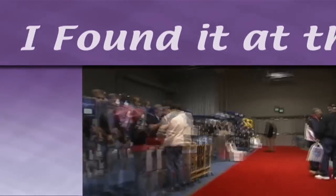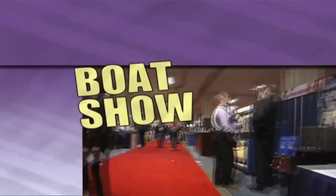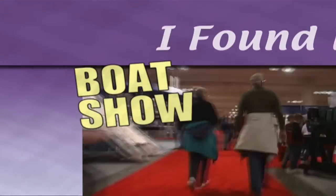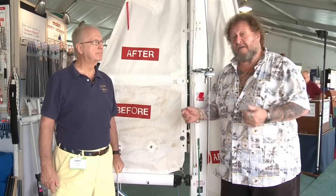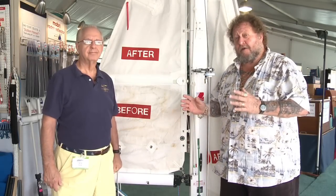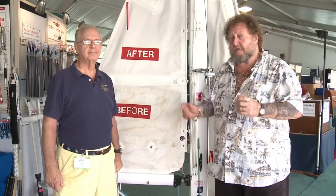Don't like crowds? Couldn't get away? No worries, mate — we scour every booth to find the latest cool stuff for you. Here's what I found at the boat show. We're at the Miami Boat Show with Jerry from Sail Care. He's got a great new process you've got to check out. So Jerry, tell me, how does it work?